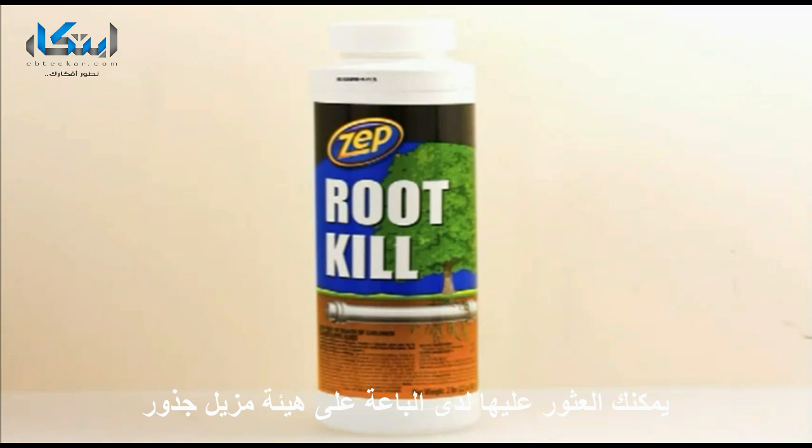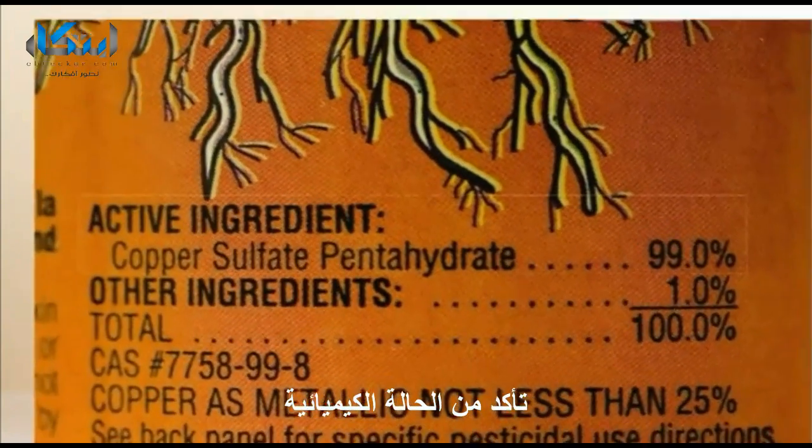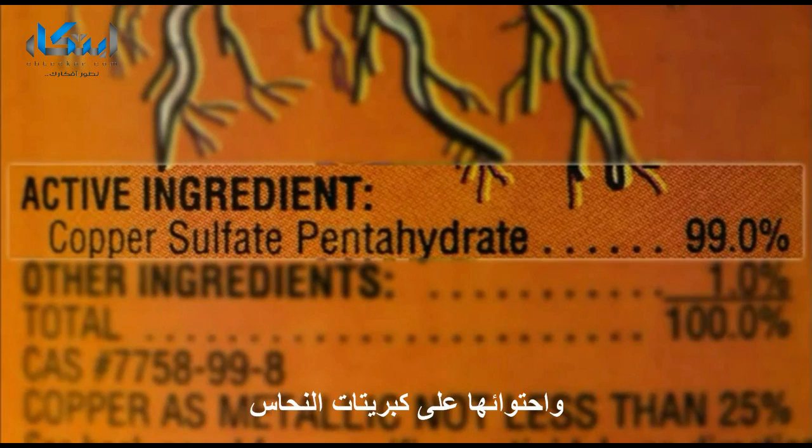You can find copper sulfate at some stores as a root killer or algaecide, or you can order it online. Make sure your chemical states on the product label that it contains copper sulfate.